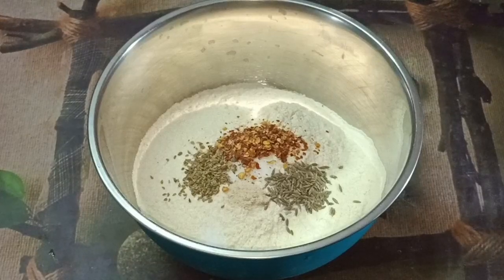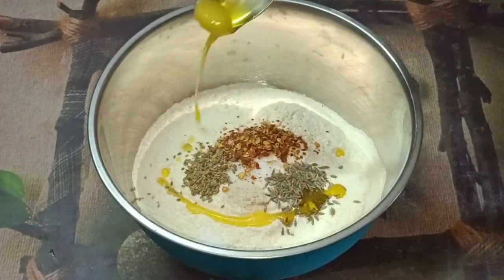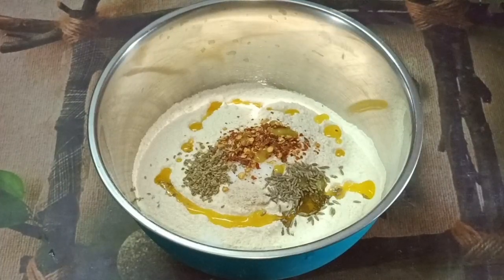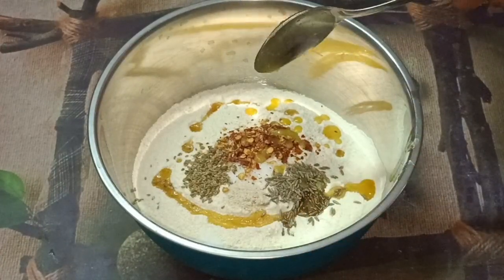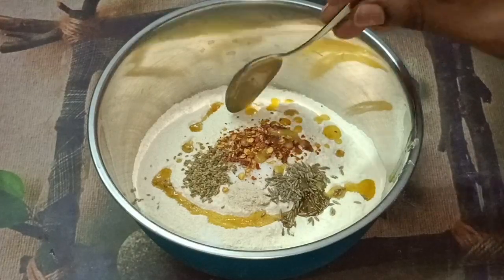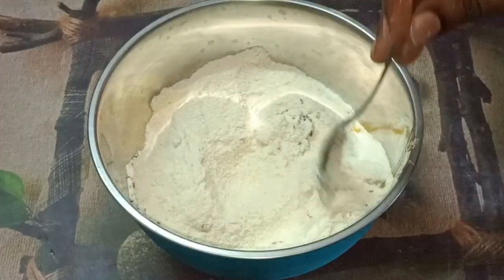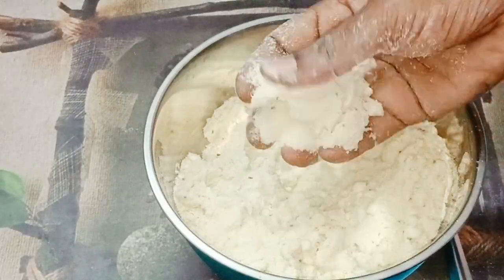Now, add 2 tbsp of this and 1 tbsp of oil. This is the same way to add the oil.